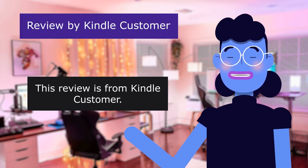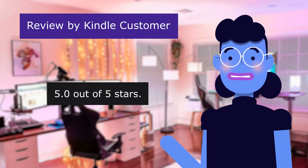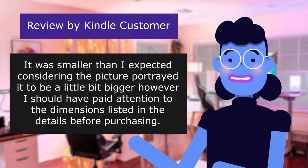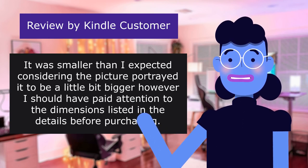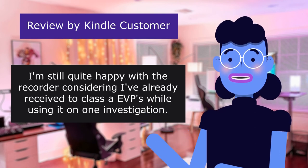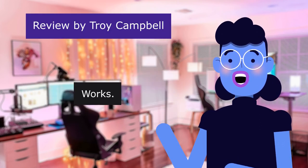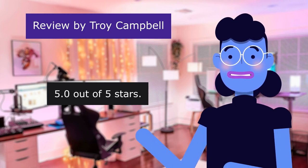This review is from Kindle customer: 'Good EVP recorder for the price,' 5.0 out of 5 stars. It was smaller than I expected considering the picture portrayed it to be a little bigger; however, I should have paid attention to the dimensions listed in the details before purchasing. I'm still quite happy with the recorder, having already received two Class A EVPs while using it on one investigation. This review is from Troy Campbell: 'Works,' 5.0 out of 5 stars — works really well.